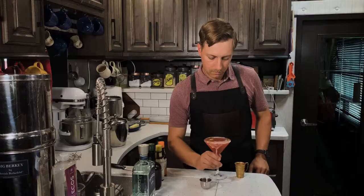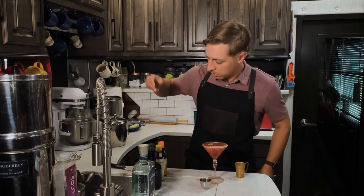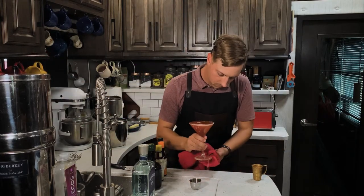And there's your Sawyer cocktail. I am making such a mess — my goodness.